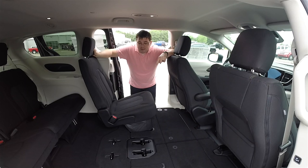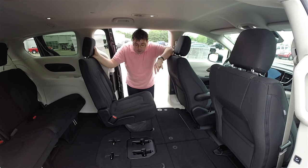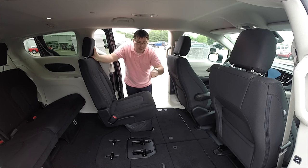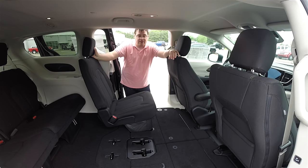This is a seven-passenger configured seating — it doesn't have the twin buckets — so I've already had the center portion of the seat removed and the right-hand seat already stowed in the stow-and-go floor. It's a lot easier than the outgoing Town and Country and Grand Caravan, so we'll go ahead and demonstrate that.